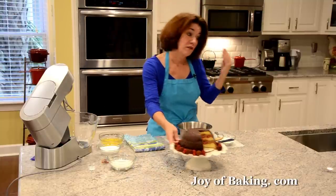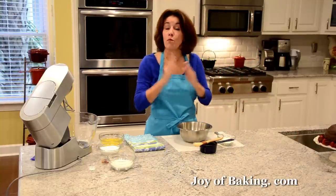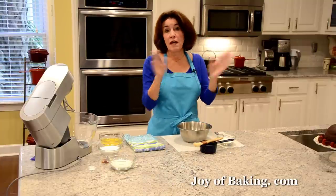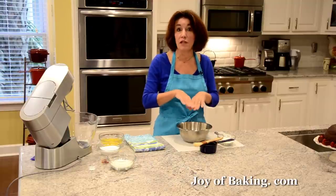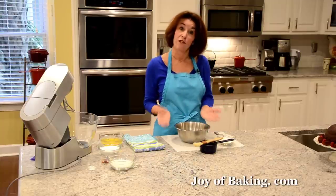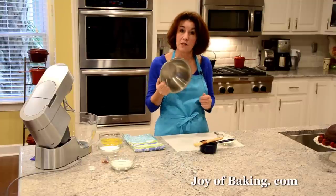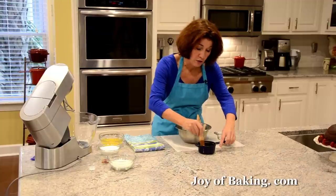So we're going to start by making our sponge cake. Preheat your oven to 350 degrees Fahrenheit, which is 180 degrees Celsius. Since this is a dome cake, the sponge is actually going to be baked in a stainless steel bowl to give us that dome shape. You will need a 7-cup, which is 1.6 liter, stainless steel bowl, and then we want to butter and flour it.